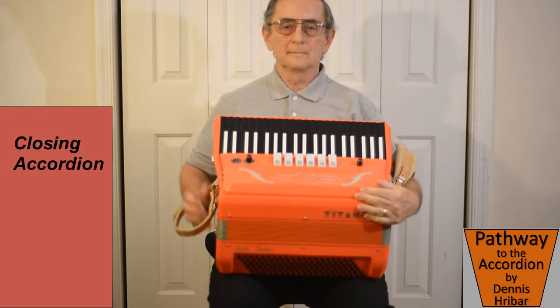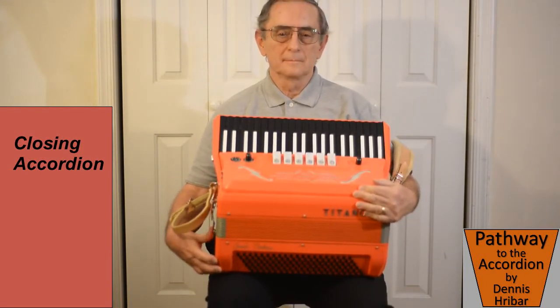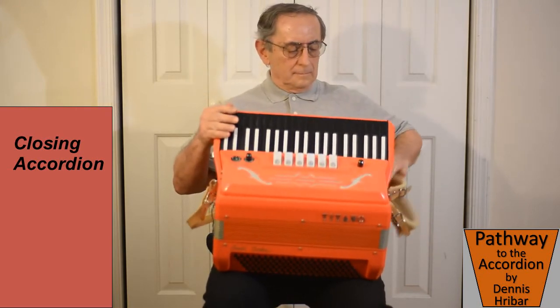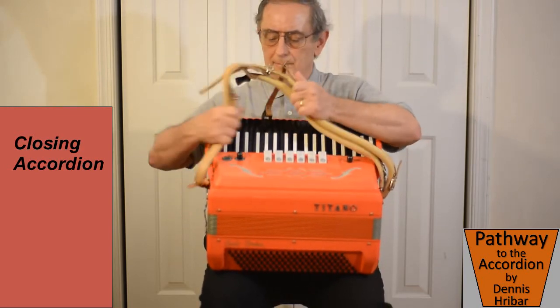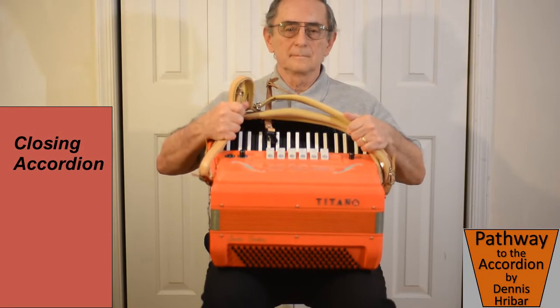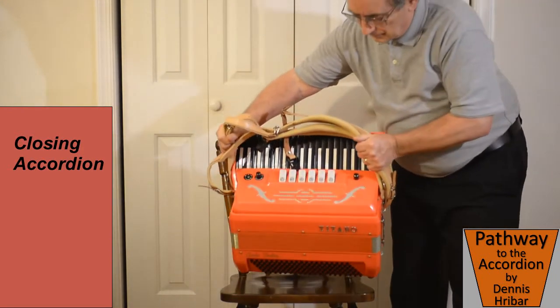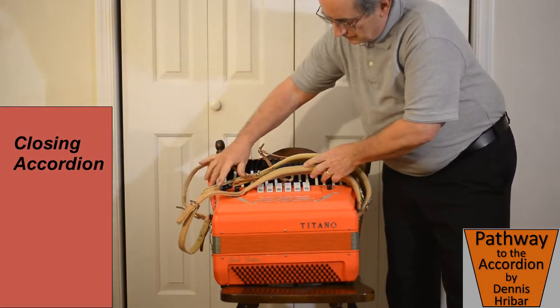So here we are putting the accordion away, making sure we have a good grip at all times. We snap the bottom strap, the upper strap, and we put the accordion straps in our hands, stand up, make sure we have a good grip, and make sure the accordion is set.